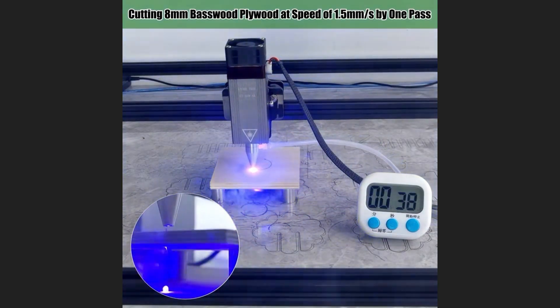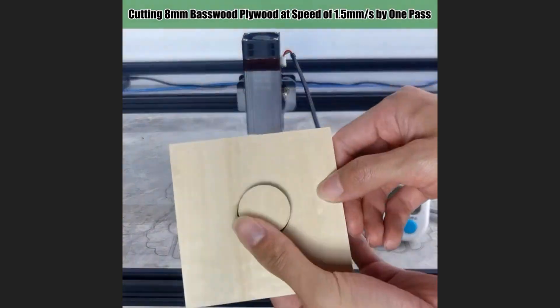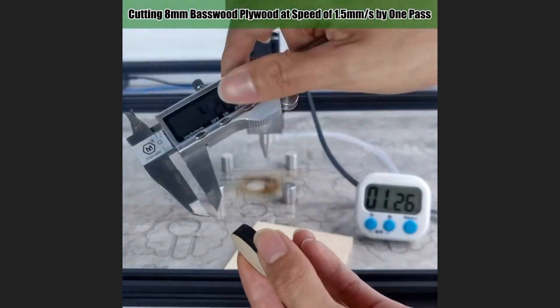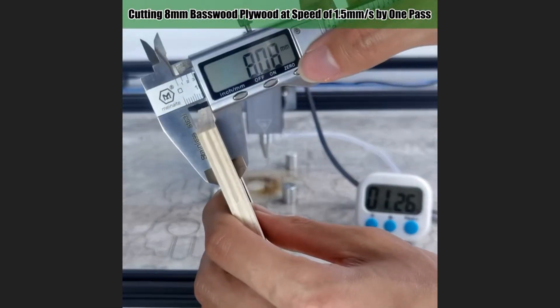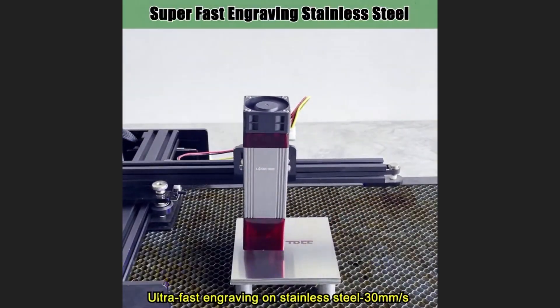You won't believe this incredible laser cutting machine — get it for a percent off right now with the link in this video description. Laser Tree 80W laser module with air assist, 450 nanometers, 40W TTL laser head for CNC laser engraving cutting machine woodworking tools.